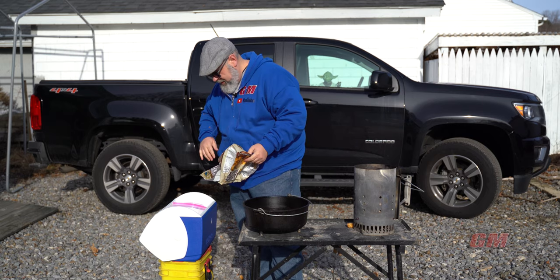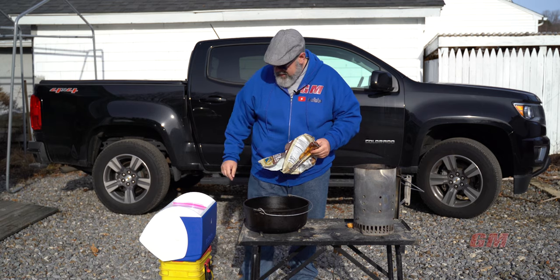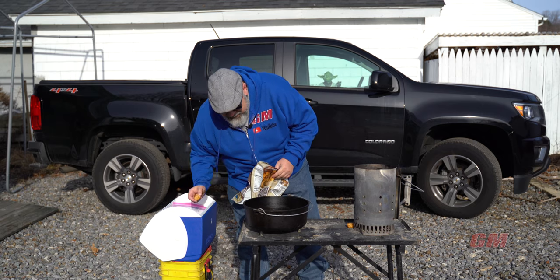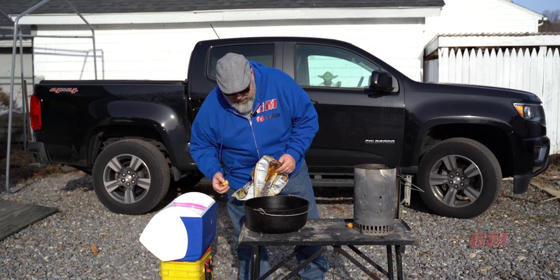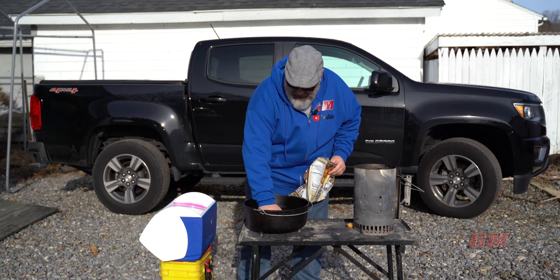Layer of tater tots. As luck would have it, I have a layer here.